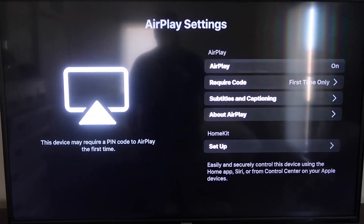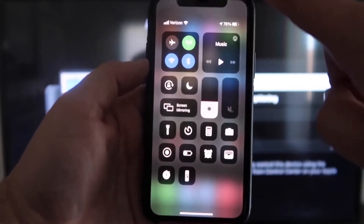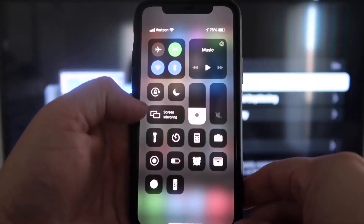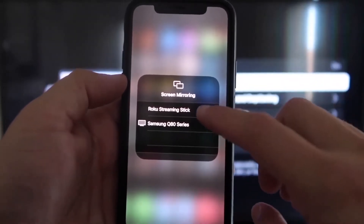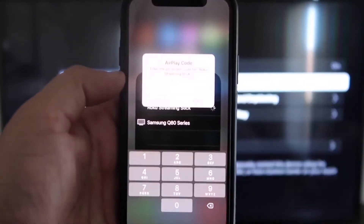I'll keep mine on first time only. Now jump over to your iPhone. You want to make sure your iPhone and your Roku are on the same Wi-Fi network. On your iPhone, swipe down from the top right corner to bring up your menu icons, and right in the middle you'll see Screen Mirroring — tap on that.